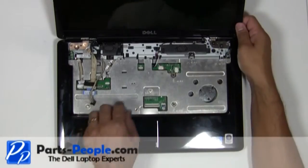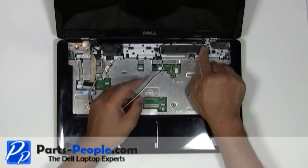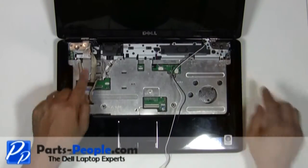Route the antenna wires out of the motherboard and loosen them from the top of the routing channels of the laptop. Unscrew the four waffle hinge screws from the left and right display hinge.